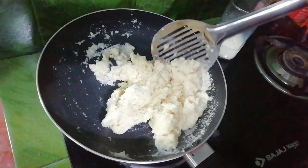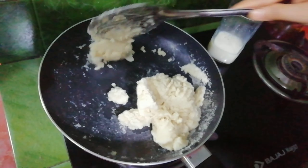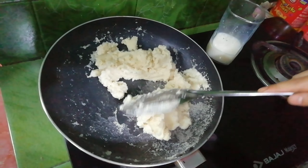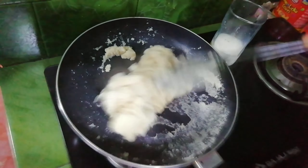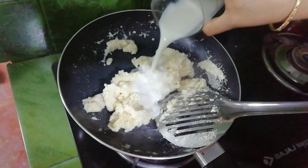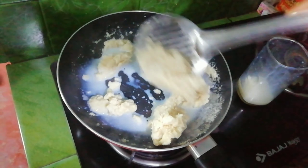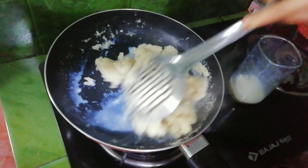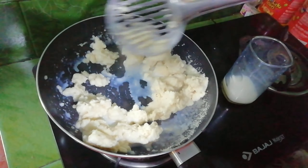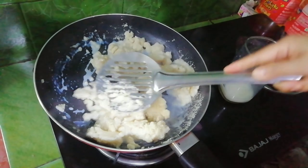This time I will add a little more to it. I will mix it up for them. I will mix the flour again.